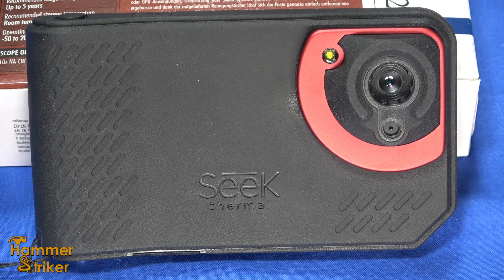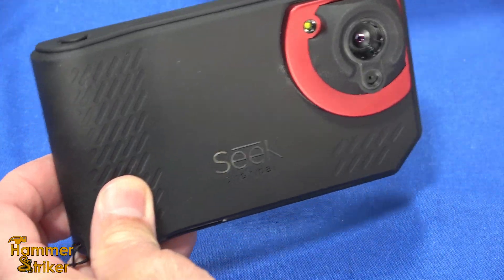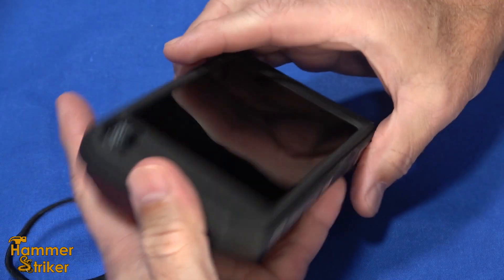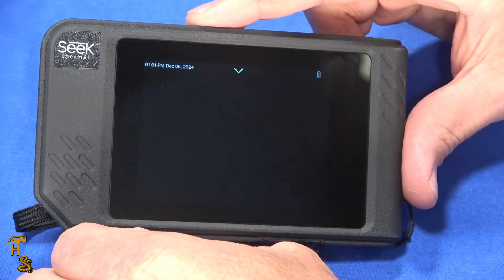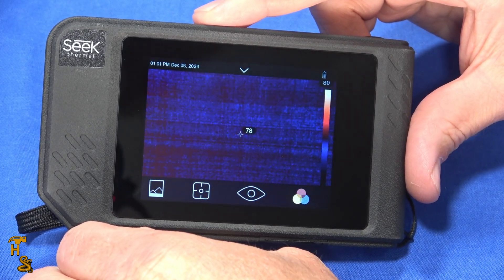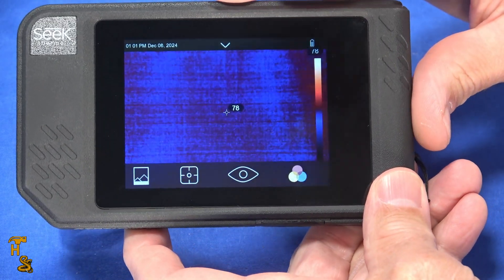Hello everybody, this is Hammer Striker here. Today I've got a thermal camera on the table. This is basically like a digital camera but its sensor is thermal, and it also combines a visible light camera with it. It's the Seek Thermal Shot Pro, and the Shot Pro has a slightly higher resolution than the standard Shot. It has 320x240 thermal resolution. It has an MSRP of $499, down from $699.